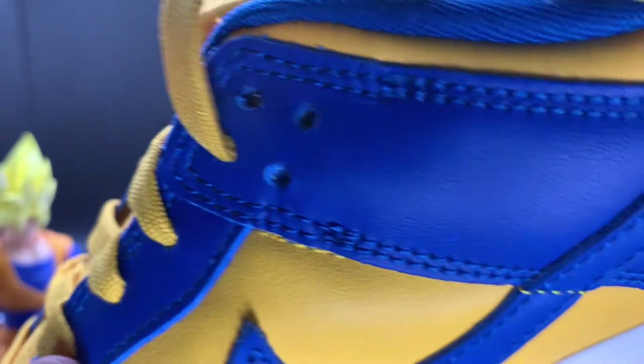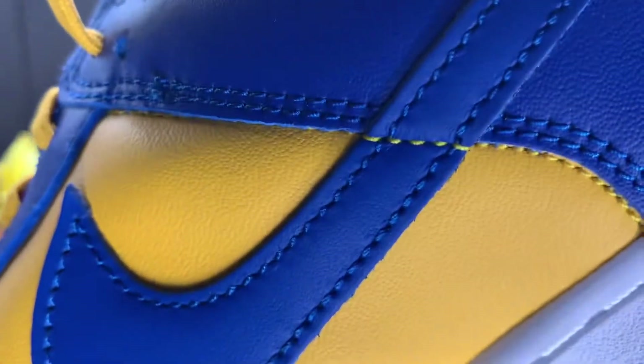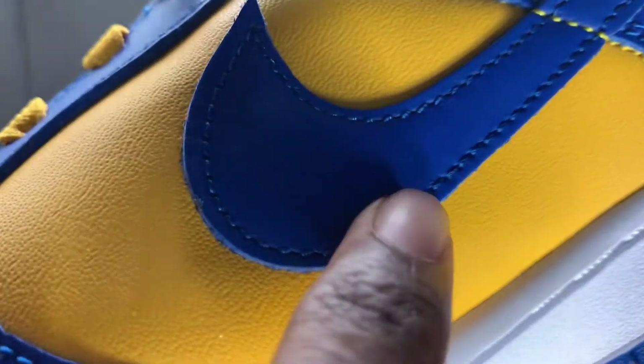And on the panels going up and on the side, blue stitching where it's blue. And we also have some yellow stitching where we see the yellow coming in. Then we go back to that blue.